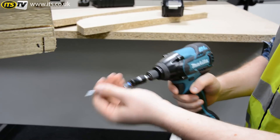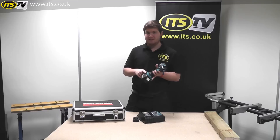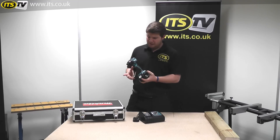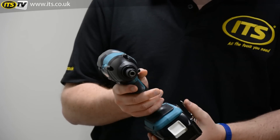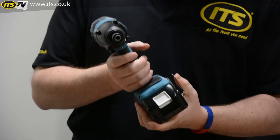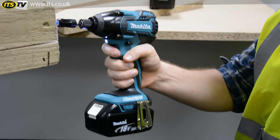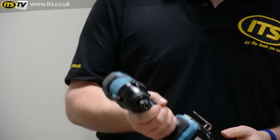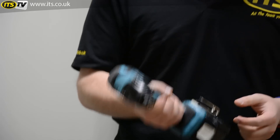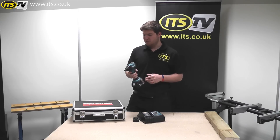Moving on to the other features — we've got a belt clip which can be attached to either the left or right hand side, depending on your preference. The handle itself is soft grip and ergonomic, so it's really comfortable in your hand. We've got an intelligent trigger, meaning the harder you press it, the faster it goes. Just above that, there's a forward mode, reverse mode, and a neutral position in the middle which locks off the trigger — so if you put it down in your kit or on site and someone knocks the trigger, you won't run the battery down.